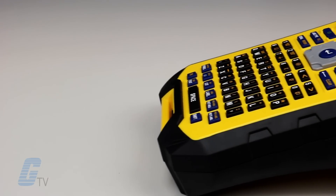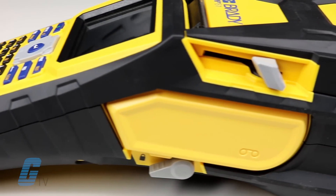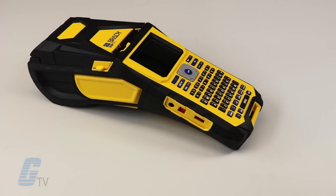The BMP61 now features a ruggedized design not found in the previous model. It is purposely built for industrial environments and field conditions, and is able to survive a 4-foot drop.